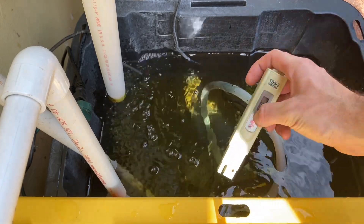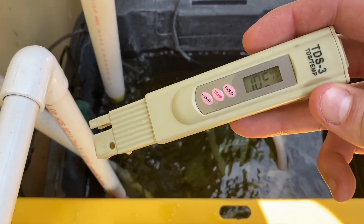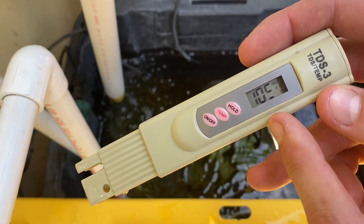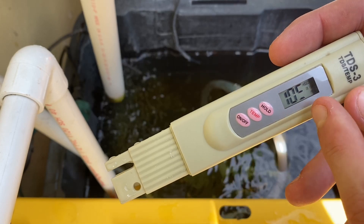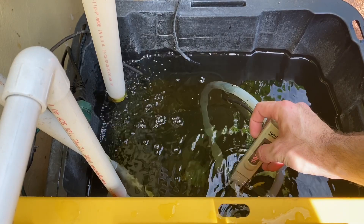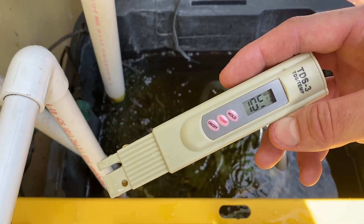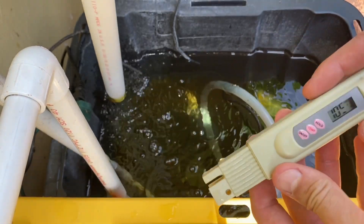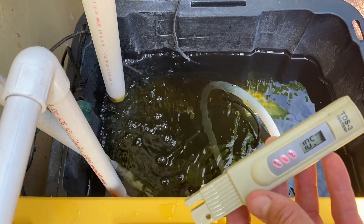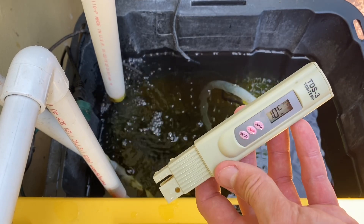Let's test it right now. Here you can see it reads 105 with a times-one indicator — what that tells you is that this is 1050 something, it's just missing the last digit. Let's take it again to confirm — same reading, 1050 something. This is right in the ballpark of where I want it. If it was too high I would remove some nutrient solution and add water to dilute it. If it was too low I would go and add some more. So there you have it — that's how we do it.